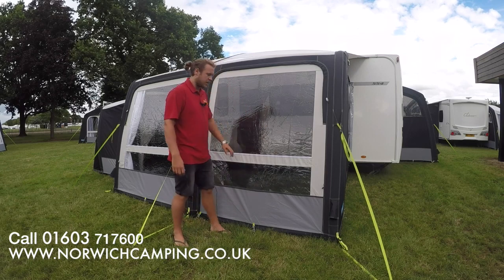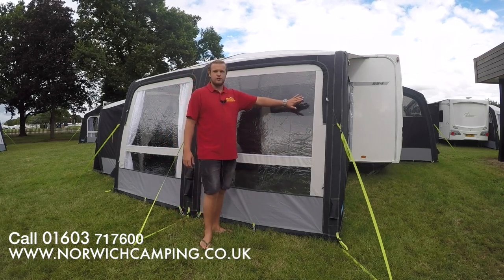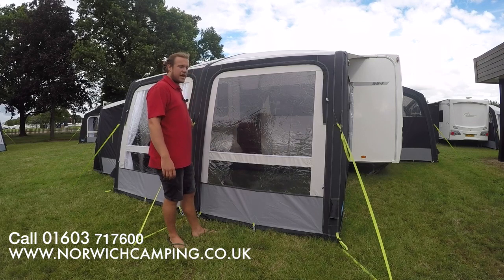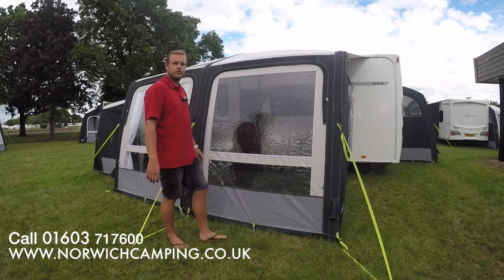Hi there, I'm Jordan from Norwich Camping and Leisure and I'm now beside the new Camper Raleigh Air Pro for 2018. The one I've got beside me here is the Raleigh Air Pro 330. The Raleigh Air is a very popular one from Camper and has been around for many years, and it comes in four different sizes.